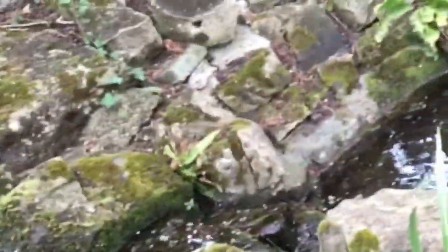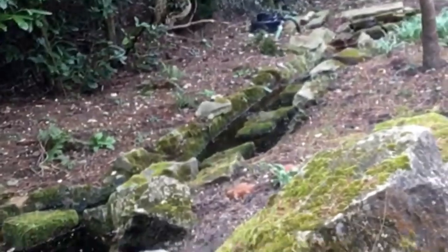Usually you shouldn't be taking frog spawn from one pond to another, but if you look at this setup, it's all on a stream, so we're going to be moving it down to the bottom pond which is here and over there.